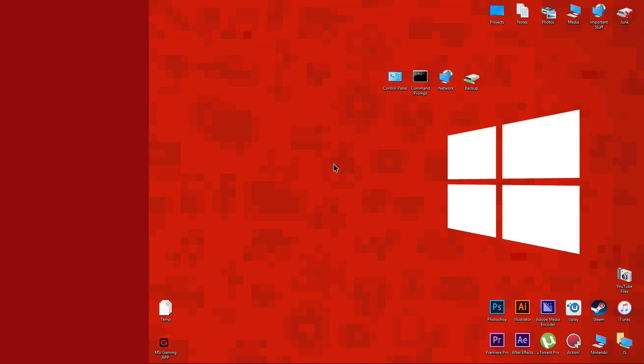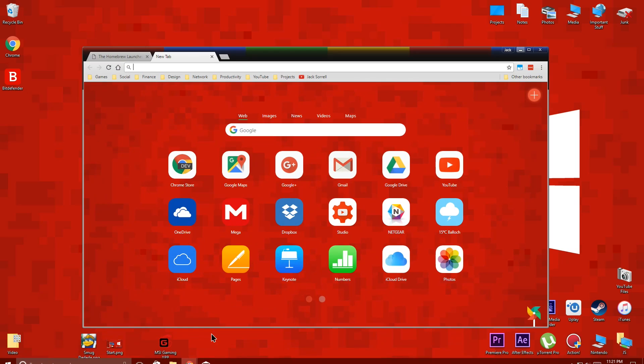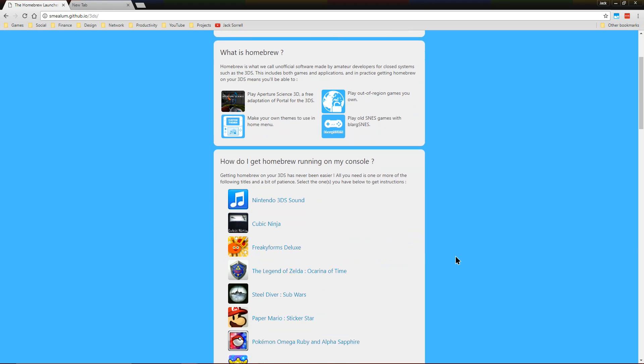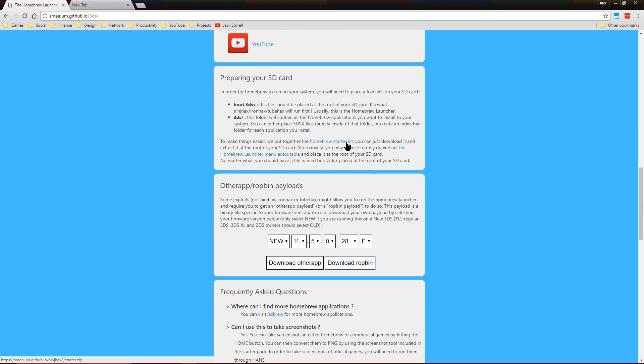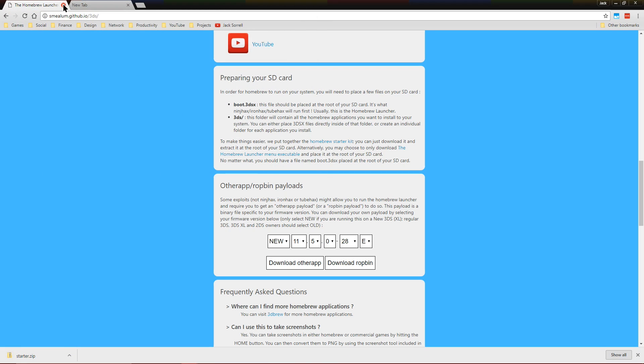Now on your computer, go to the Homebrew Launcher website and download the Homebrew Starter Kit. Save it to your desktop, then extract it.